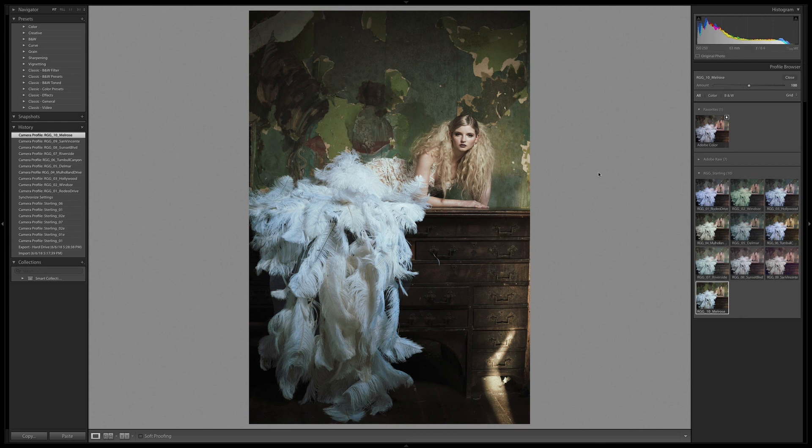My favorite out of all of these is Mulholland, definitely. I love this look — it's warm, it's got these jade greens in the background that are really strong, and a little bit of that jade creeping into some of the tones on the feathers. But I think it's just a touch too strong. So I can go in here and just dial this back with the amount slider to retrieve a little bit of warmth in the skin tones and some more warmth in the hardwood of the dresser.